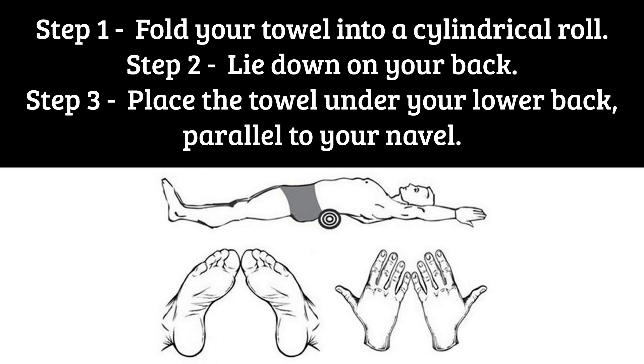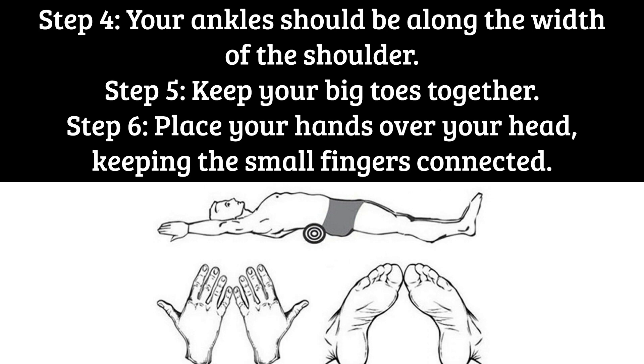Step 3: Place the towel under your lower back, parallel to your navel. Step 4: Your ankles should be along the width of the shoulder. Step 5: Keep your big toes together.